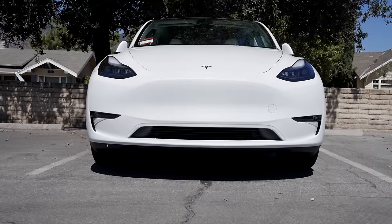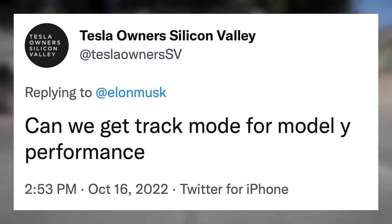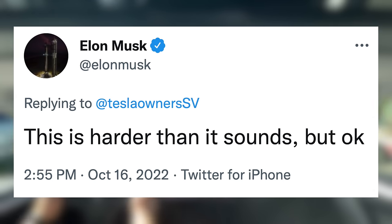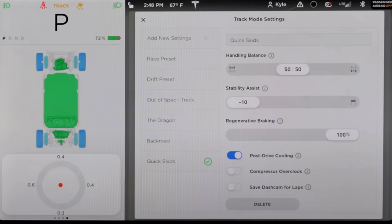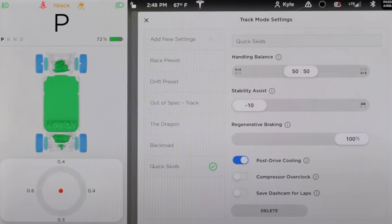It really makes a difference. As for the performance Model Y, they're keeping that suspension nice and stiff. And when asked about track mode for Model Y performance, Elon responded, "This is harder than it sounds, but okay." All of Tesla's performance vehicles include a track mode, and considering the performance setup included in the Model Y, it makes sense to have it there as well. Now this update may be finally getting underway, though it could be a long time before it releases.